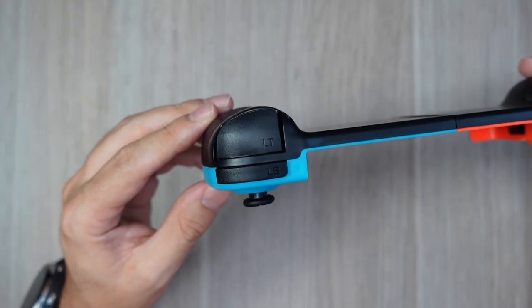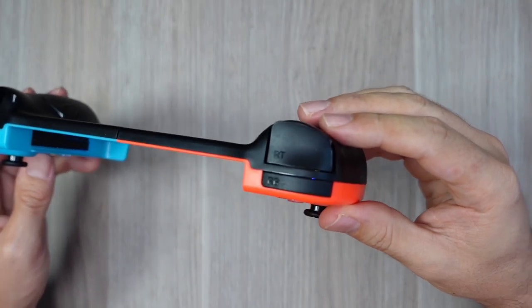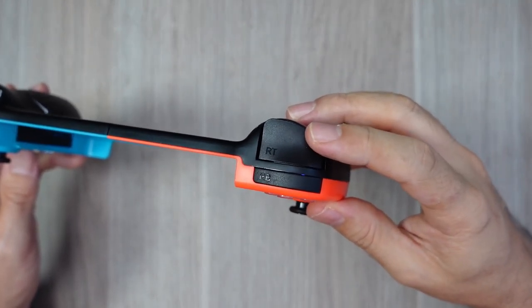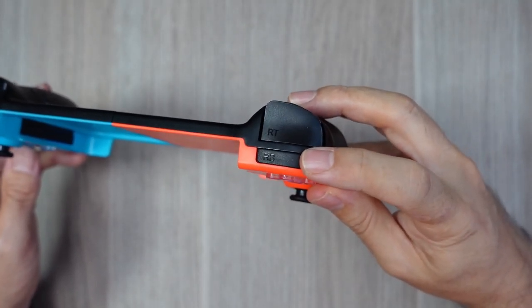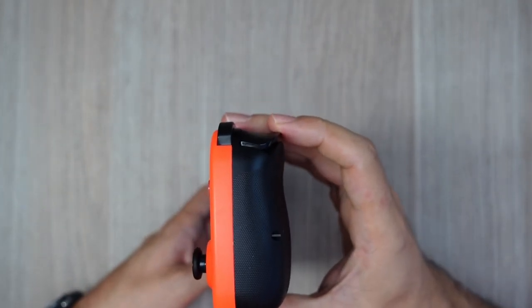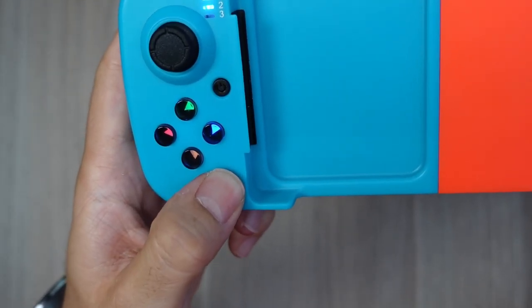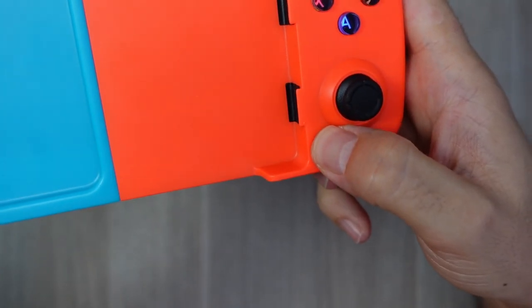The rest of the buttons feel much better. The shoulder buttons are marked with Xbox letters LB, RB, LT and RT. Unlike the front buttons, they feel great — they use some kind of switch with a very good tactile feel when pressed. They are excellent. Start, select and the power button have a very similar feel, and they also make a satisfying noise.